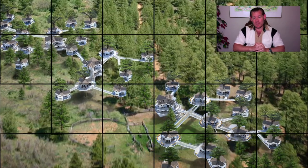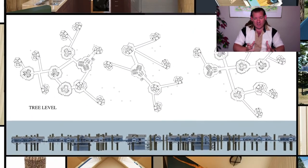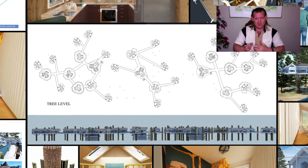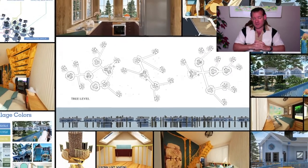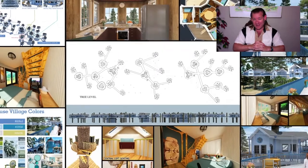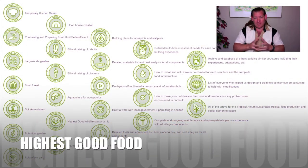This is our idea for a blueprint for sustainable global collaboration. The software — the Heiska network software that we're creating — all the open source tools, tutorials, resources, and blueprints, the 600 volunteers that have contributed to our project to this point, all volunteers, no paid work, working to create this because we believe a better world is possible.